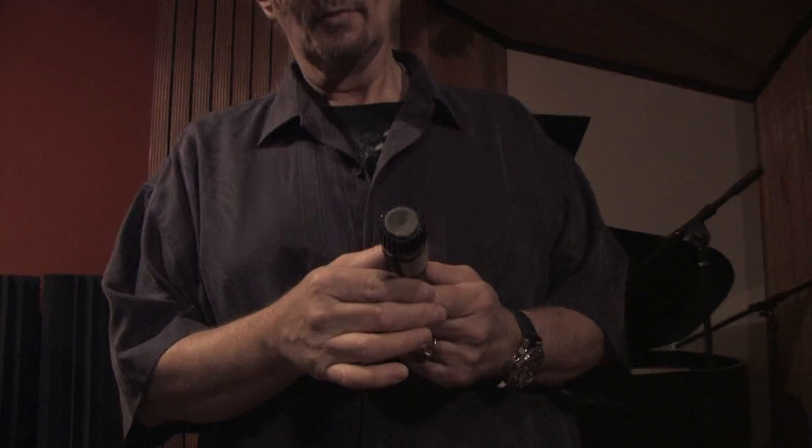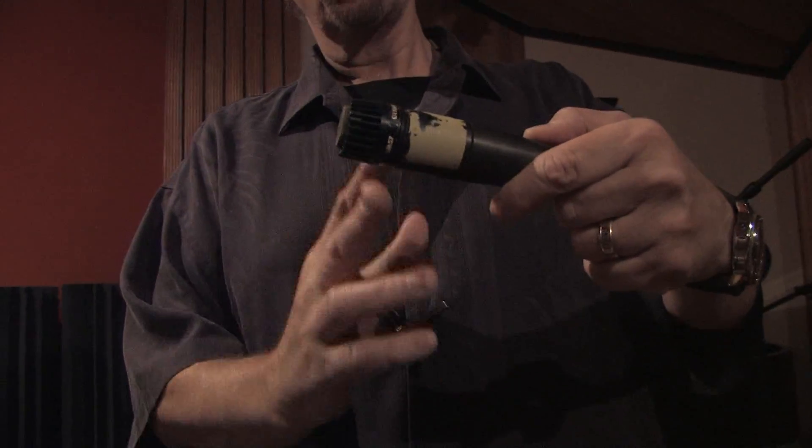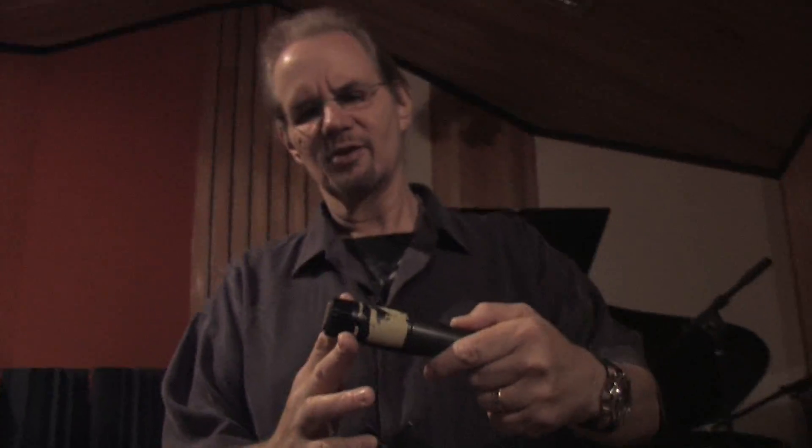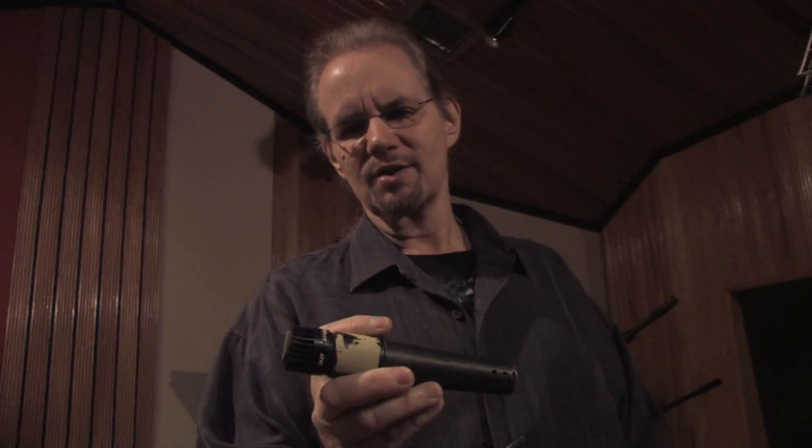All microphones work in basically the same way — they convert sound into electrical impulses. They generally work the same way your ear does. Your ear has a membrane in it which vibrates, causing changes in the electrical impulses going to your brain. The impulses represent the sound wave. All microphones work on air pressure or sound wave pressure. A sound wave goes in, there's a capsule which vibrates, causing a magnetic field to change the impulses going to electricity. That electricity comes out of the wire and into your recording system.